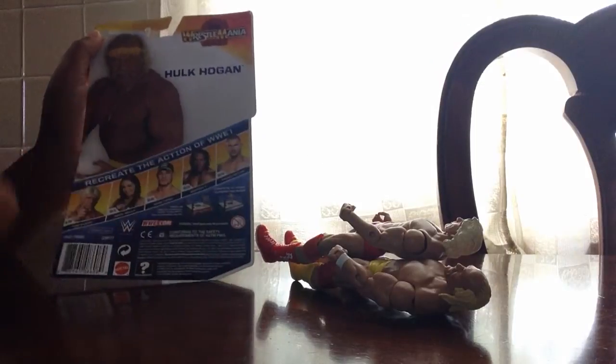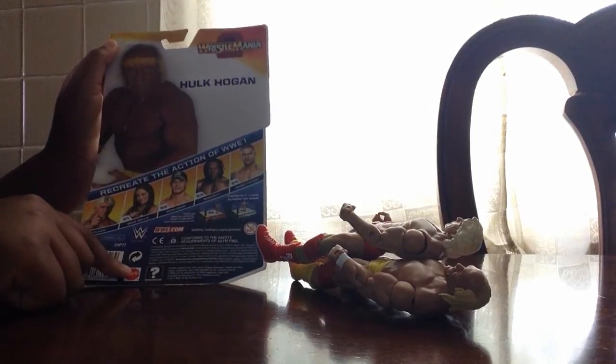I got Ric Flair. The figures in the set are Brie Bella, John Cena, Booker T, and Randy Orton.